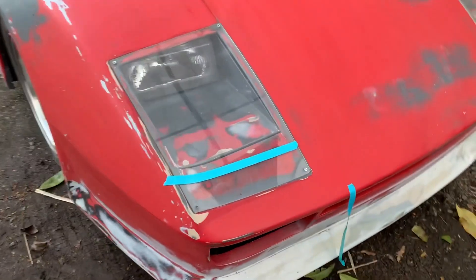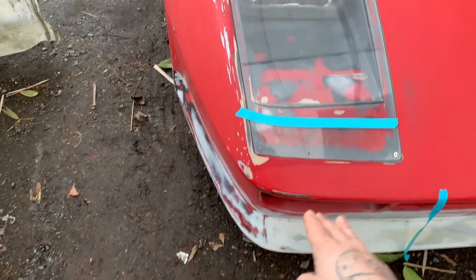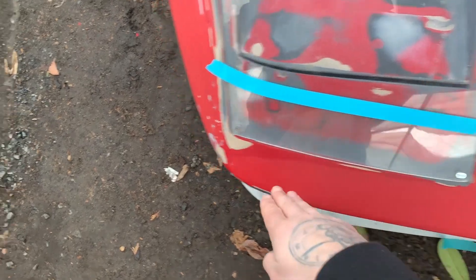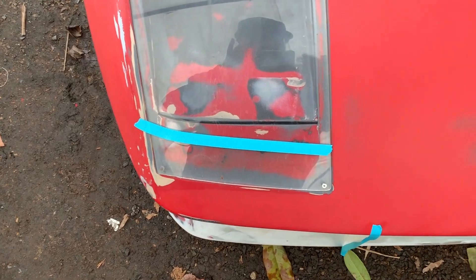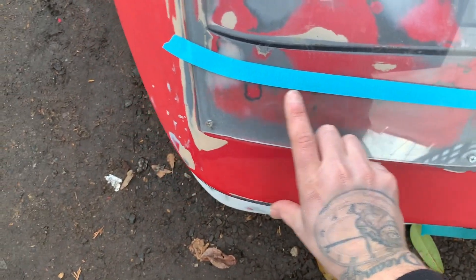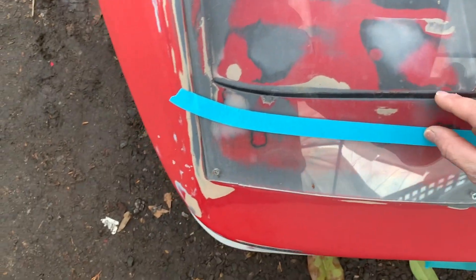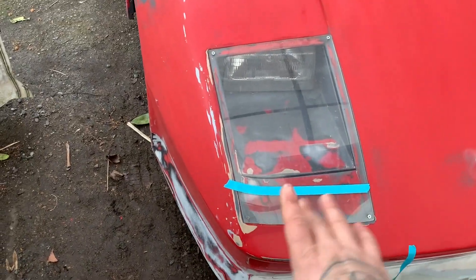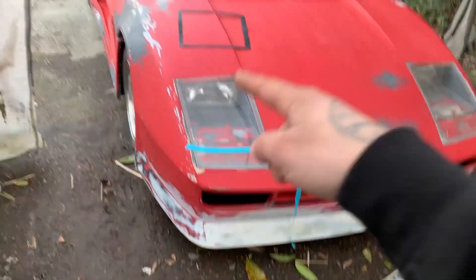Right now I'm just monkeying around with some tape, playing around with different designs. I'm trying to match the distance from the front bumper and match the curve. I'm going to come up a little bit higher here, grab my ruler, and do some measuring. That'll determine how wide the borders need to be to cover up this body line. Then we'll cut out our templates.